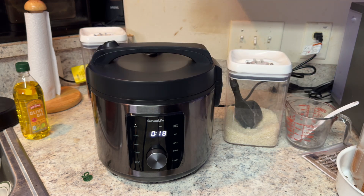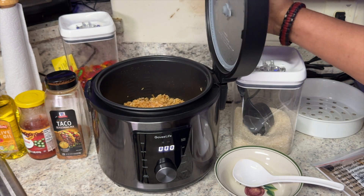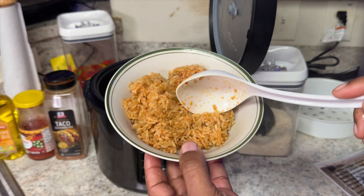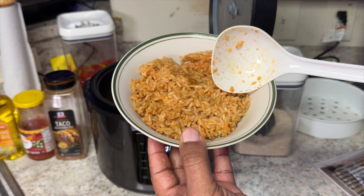We're getting pretty close, guys. Our rice is done — let's take a look at what we've got. Look at that. That is beautiful — dinner tonight!